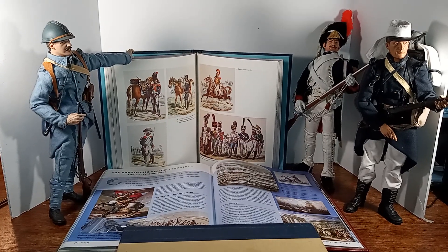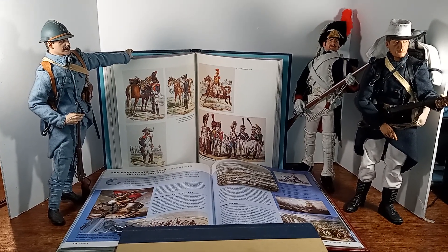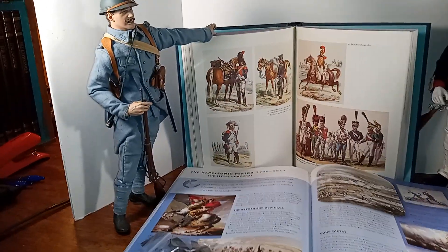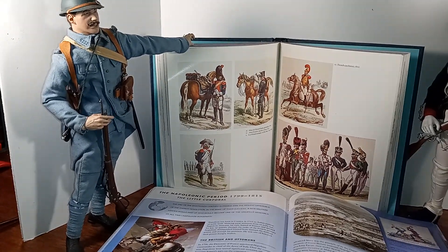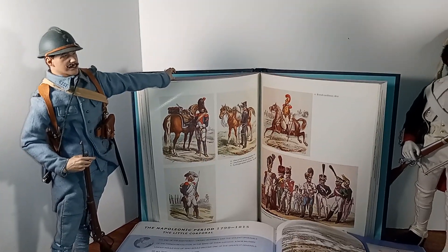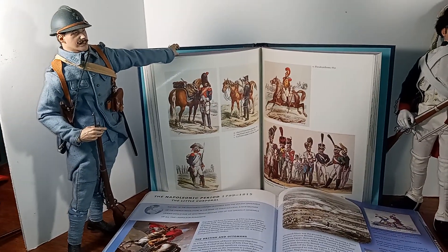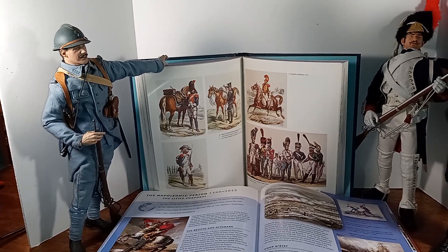These are three of my most favorite figures. Two are made by Sideshow Toys, and one is made by DML, or Dragon Models Limited. First up, I would like to talk about this Frenchman. He's either 1915 or 1916. I'm going to guess he's probably 1916, although the Adrien helmet was introduced by the French in 1915, and they're the first ones during the Great War to offer protection for their soldiers' heads by using a metal helmet instead of a kepi or a soft cap.